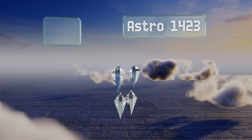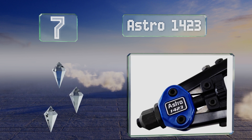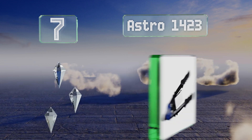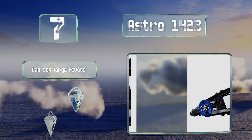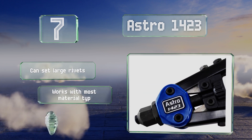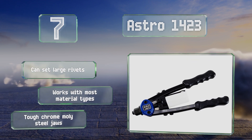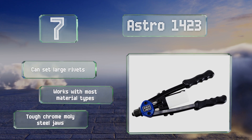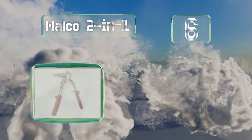At number seven, if you've only ever used manual models you know how much of a pain they can be, but the Astro 1423 will be a pleasant surprise as it's designed to utilize its leverage and your strength as efficiently as possible, resulting in less effort required. This one can set large rivets and works with most material types. It's gripped with tough chrome moly steel jaws.